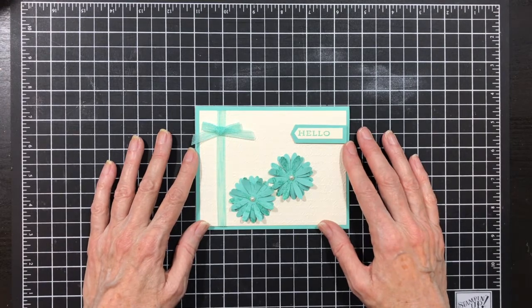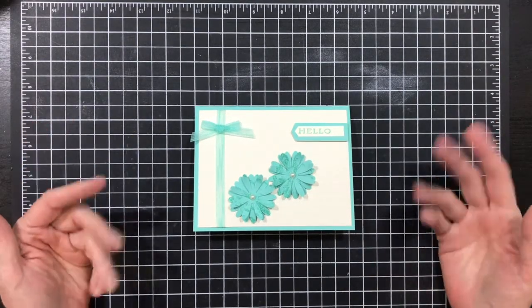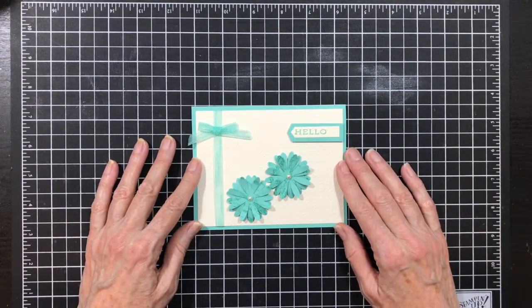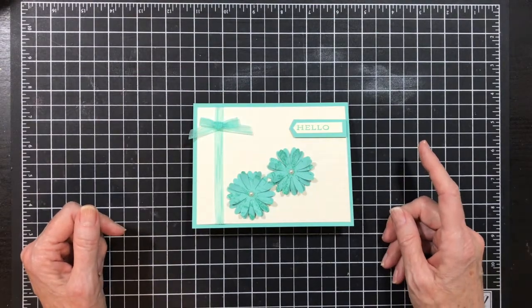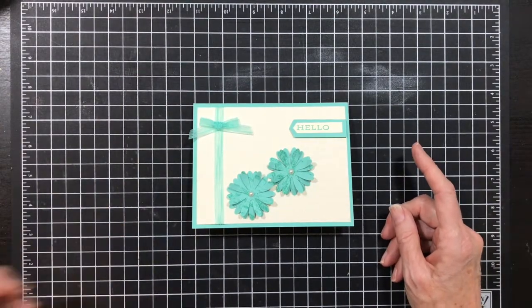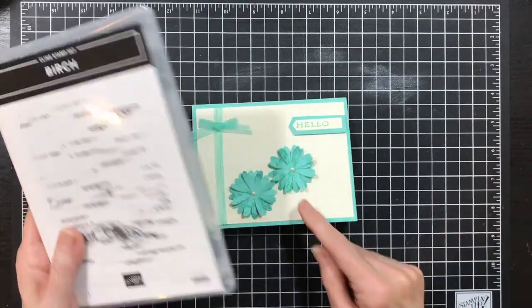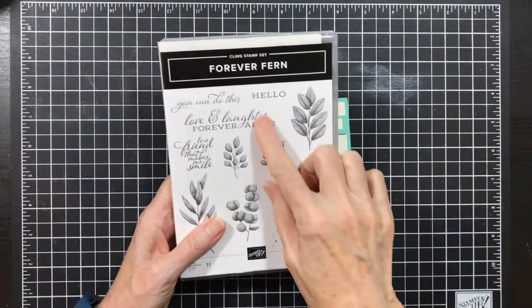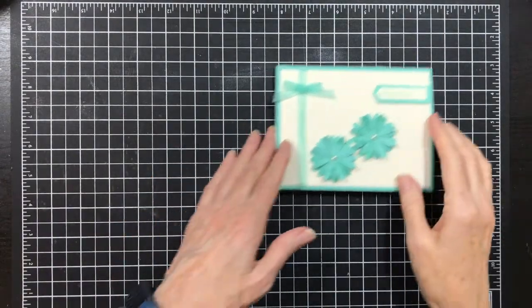Hello everyone, I'm so glad you've joined me today. I love sharing my ideas with you and I hope I inspire you with today's creation. This is the card we're going to be making today. I'm continuing — this is the last day for my background ideas series — and today I use the birch background for my daisies and also the forever fern for my sentiment. Let's get started.